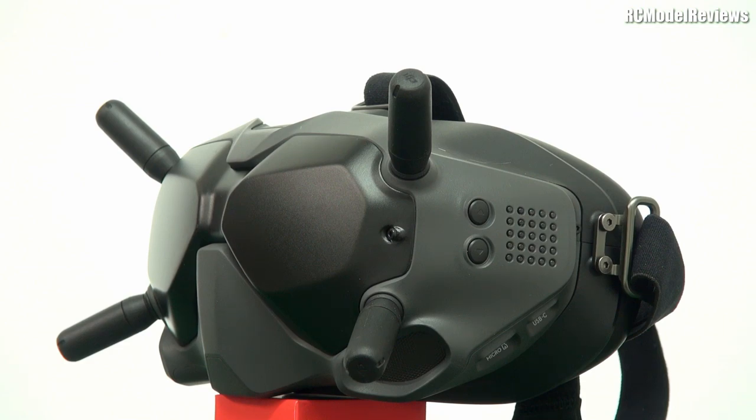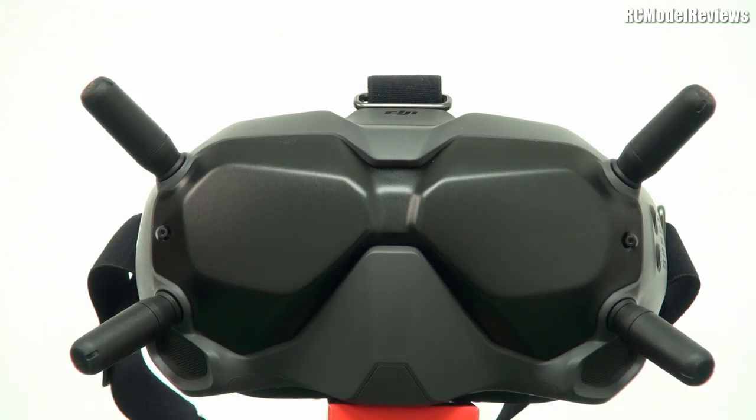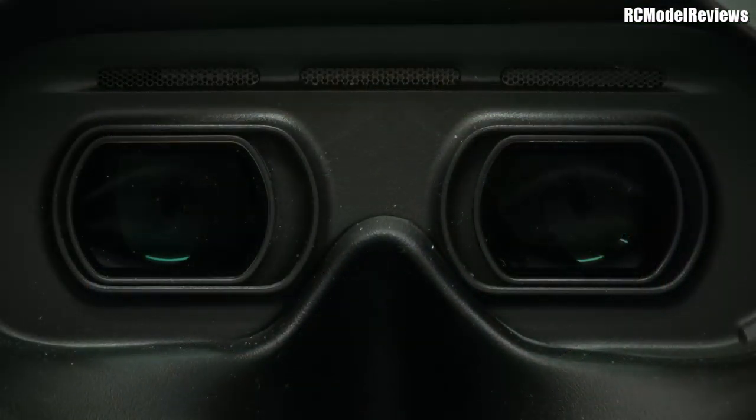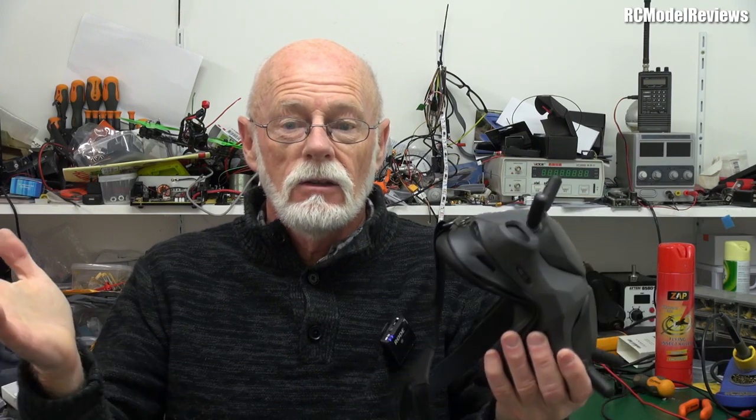If you've got an existing 5.8, 1.2, or whatever video system, you can use these goggles. They don't have a built-in 5.8 gigahertz receiver — they only have the digital built-in — but they do have an AV input, and you can plug that into a standalone FPV system receiver, a diversity receiver, or whatever, and use your existing analog system.